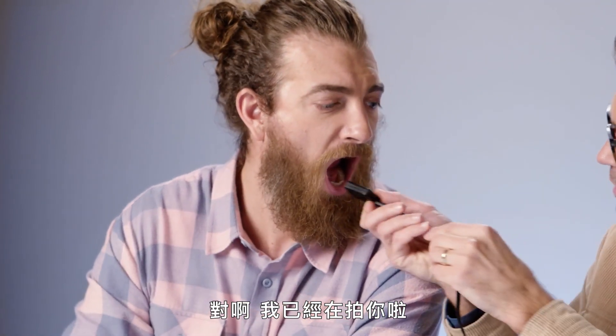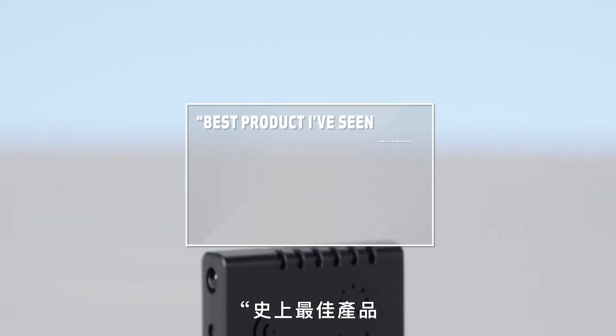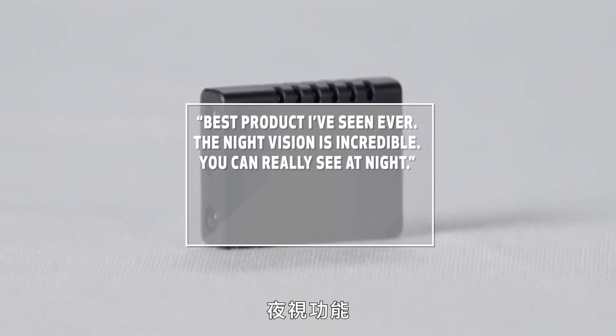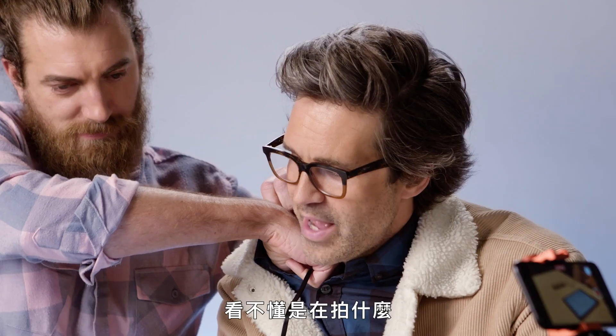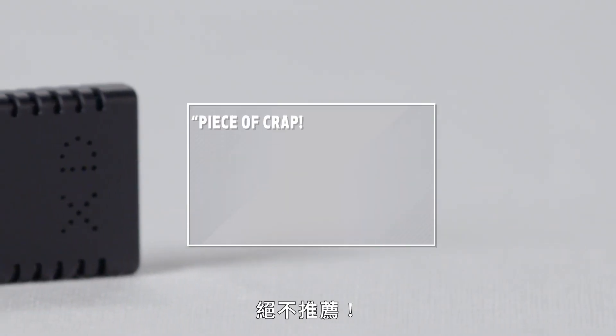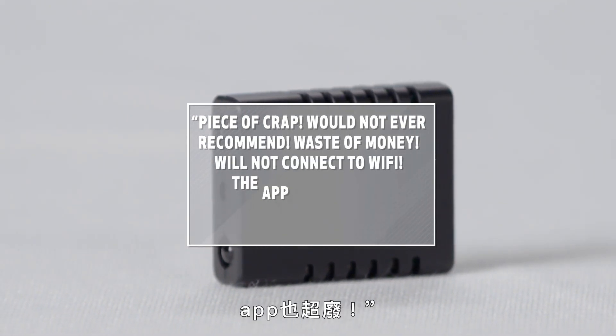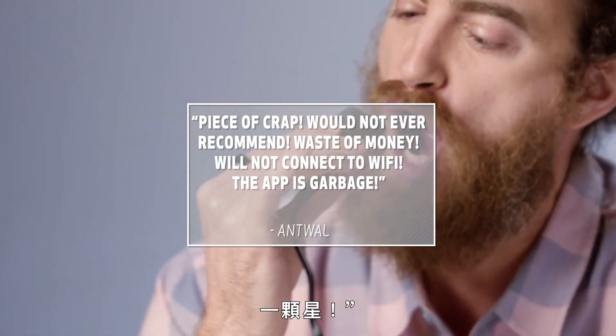Yeah, like I'm filming you right now. Best product I've seen ever. The night vision is incredible — you can really see at night. Four stars. I can't tell what it's seen. It's seen in your night areas. Piece of crap! Would not ever recommend. Waste of money. Will not connect to Wi-Fi. The app is garbage. One star!